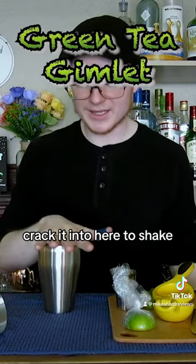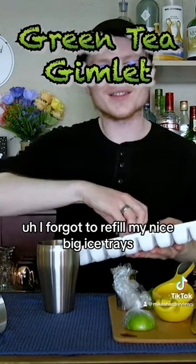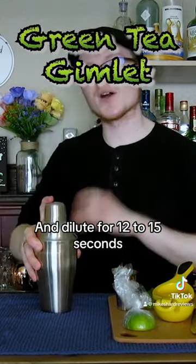We're gonna grab some ice and crack it into here to shake, chill, and dilute. I forgot to refill my nice big ice trays so we're just gonna do a bunch of small cubes today. Cap it up, tap it down, and shake to chill and dilute for 12 to 15 seconds.